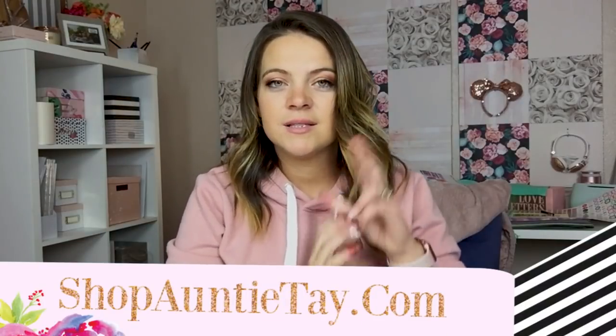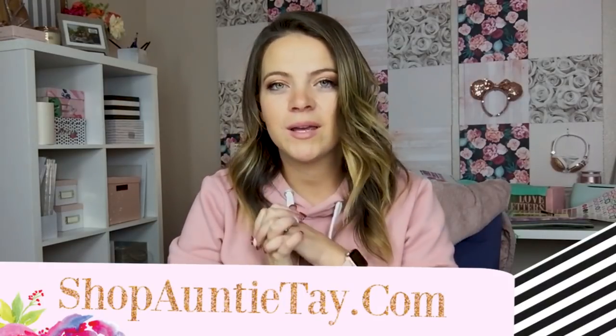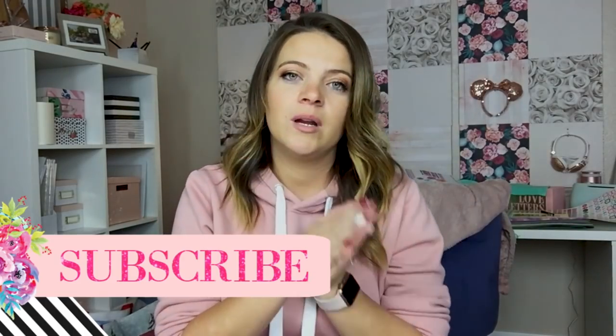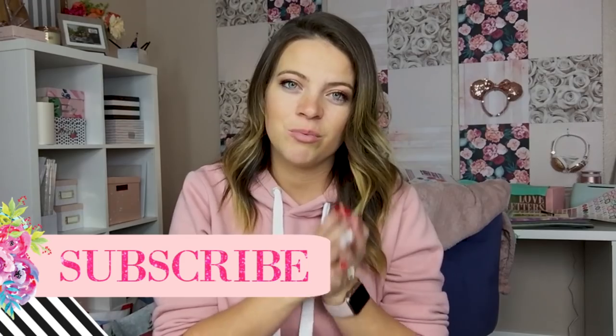Hey guys, welcome back to my channel! Today we are doing the second part to our two-part Wreck-It Ralph series, and I'm showing you all of the Disney princess inspired bows. I do understand they were not wearing bows in the movie, however I wanted to take my own twist. We made the exact replica t-shirt from the Ralph Breaks the Internet movie, and I also made Mickey ears for the princesses. Let's get going!